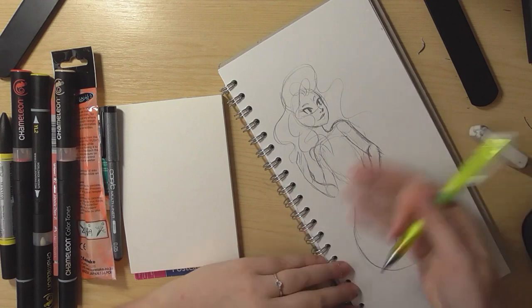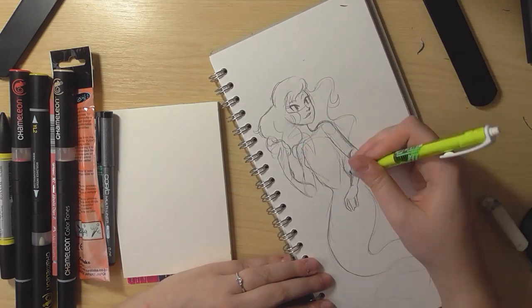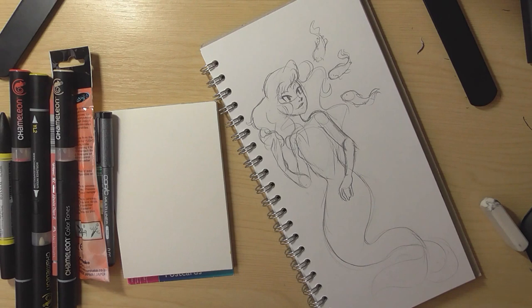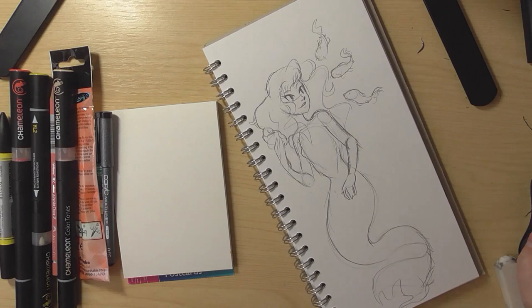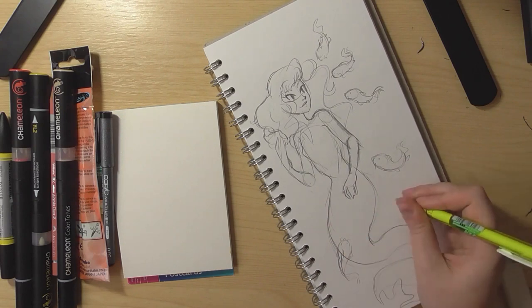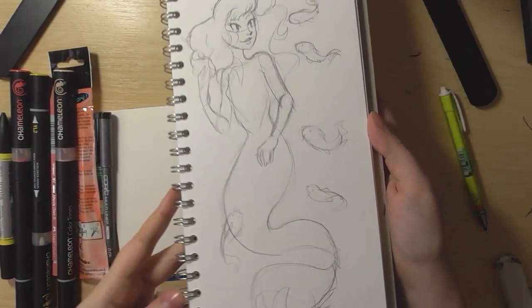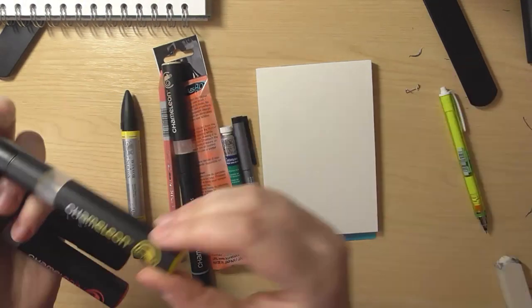So instead, since I hadn't started the watercolour piece yet, I thought I'd just do it all together and experiment and have fun with all of the supplies rather than doing two separate drawings. I got out my Pink Pig sketchbook — it's a 6x12 inch sketchbook. I love their sketchbooks so much, and I really like this size because I make bookmarks with it.